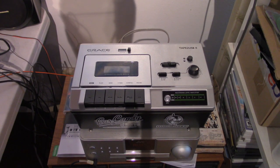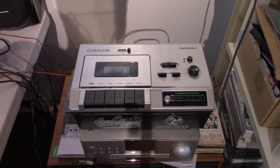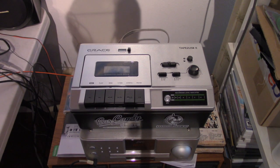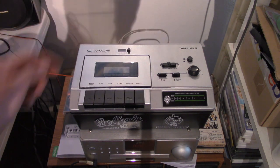Hello and welcome to the Walkman Habitat. Today I'm going to be showing you guys the best beginner's tape deck you can purchase in 2020, and that would be the Grace Audio Tape to USB 2.